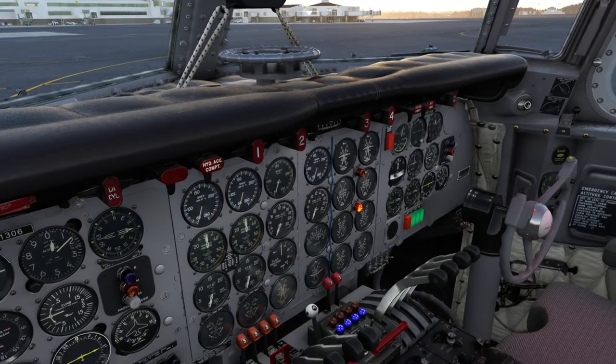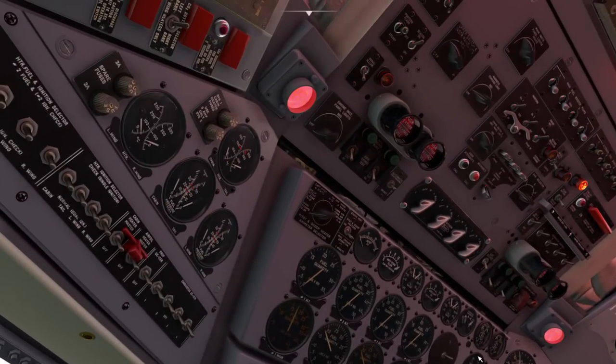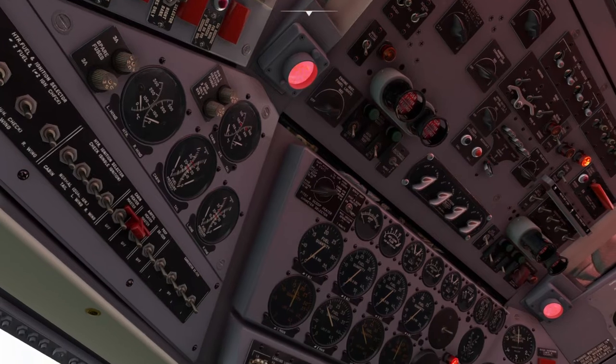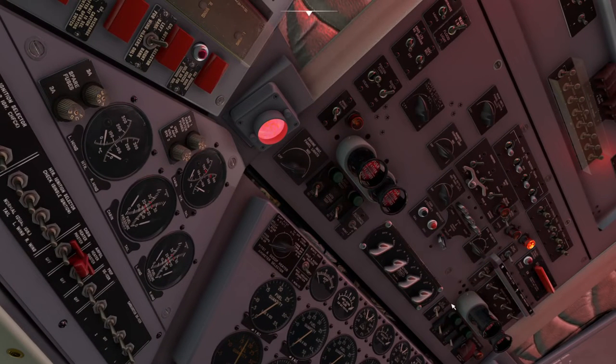Mixture set, mags on, and we can start going through the script. We'll start the engines with cowl flaps closed until they warm up. Start order is 2, 3, 1, 2 — like that order. So start, we'll crank it. At 9, I'll prime the fuel. And boost at 12.